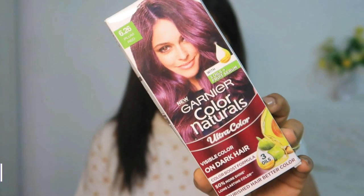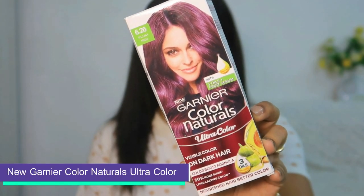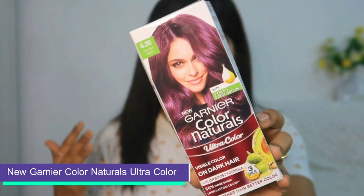I am going to use the new Garnier Color Naturals Ultra Color, which gives you a vibrant, visible color transformation even on dark hair. Let's see how it goes! One of the first things is it gives you a lot of intense color, even on black hair — usually when you want to color your hair you have to bleach it first, which causes a lot of damage. But this product skips the bleaching process.